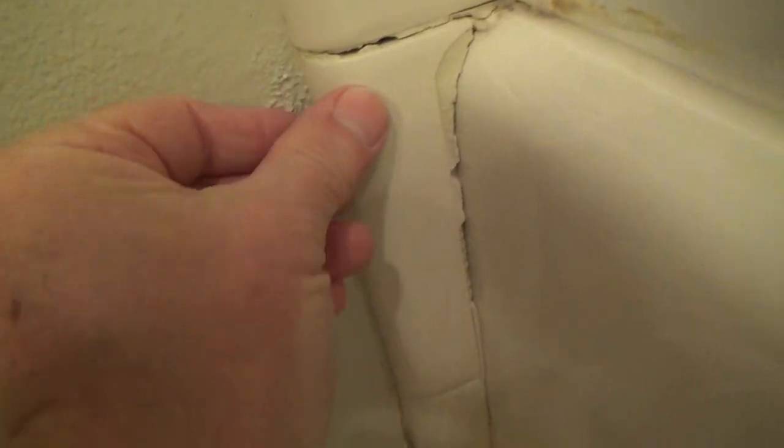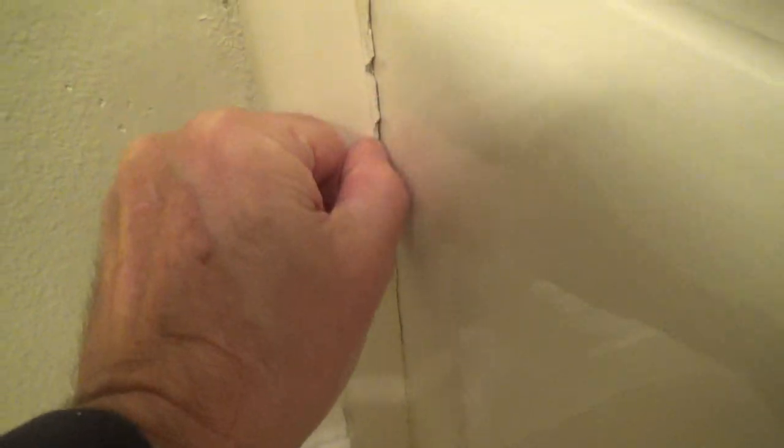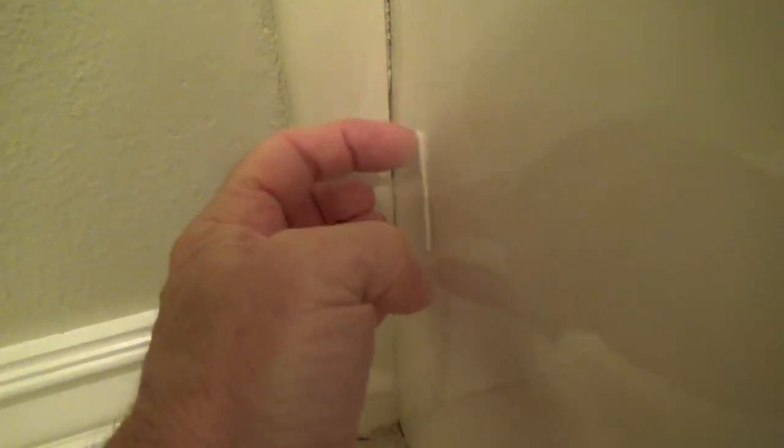Here's a tile that's not really loose, but once I caulk it in it'll be secured. I'll have to clean out a little bit of the old grout first. And this piece right here — see that? — it's actually loose. I just pulled it off with my finger. I can caulk that back in and it's going to look good. Down here at the floor, you can see they used caulking along the edge — see that flexible caulking right there.